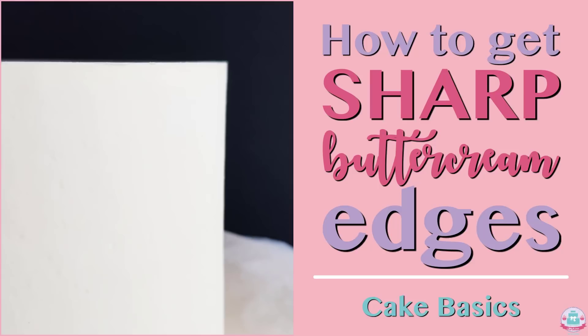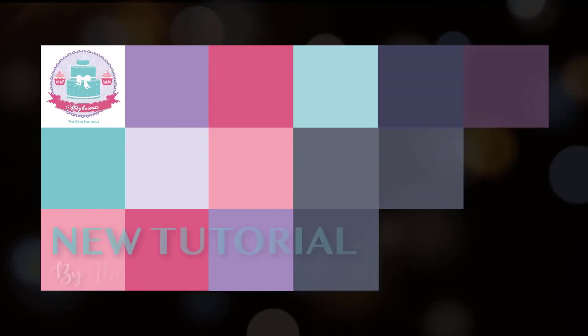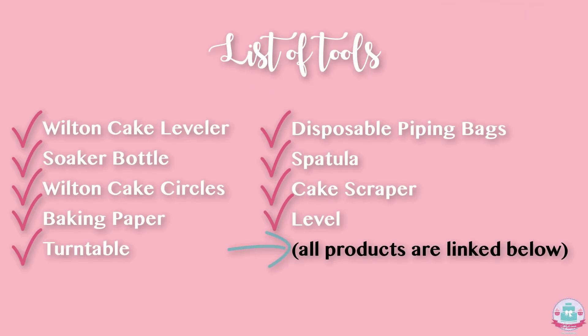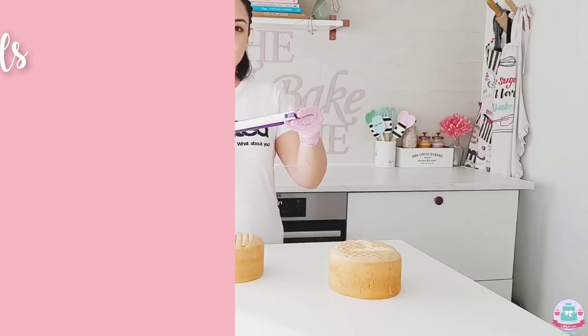Hey guys, welcome back to my channel. In today's tutorial I'm going to show you how to achieve easy super sharp buttercream edges on all of your cakes. All of the tools I've used in this video are linked in the description box below, so make sure to check that out.